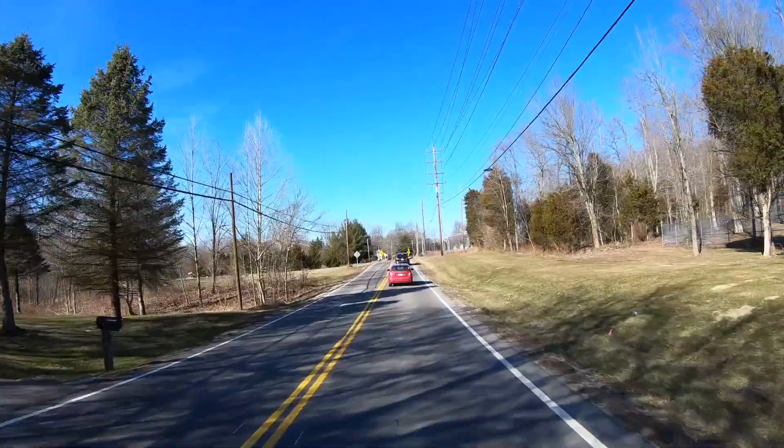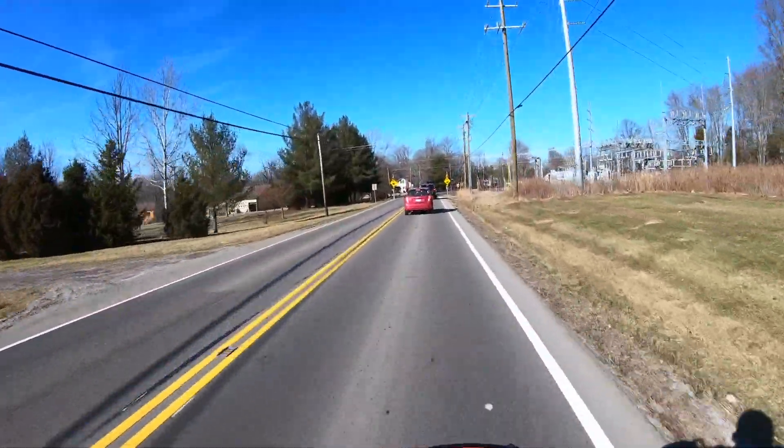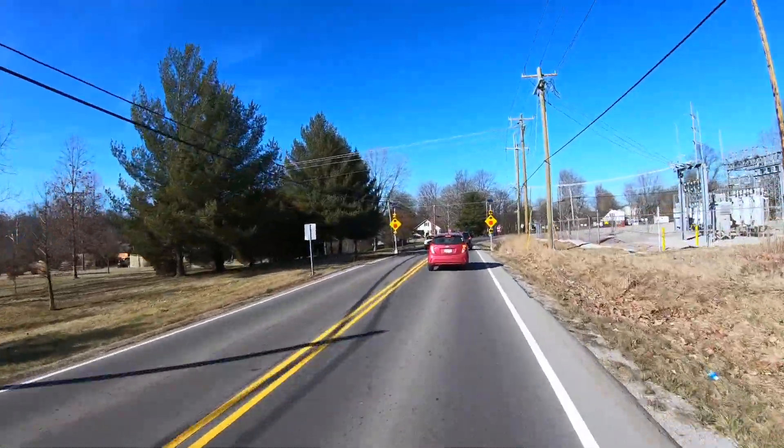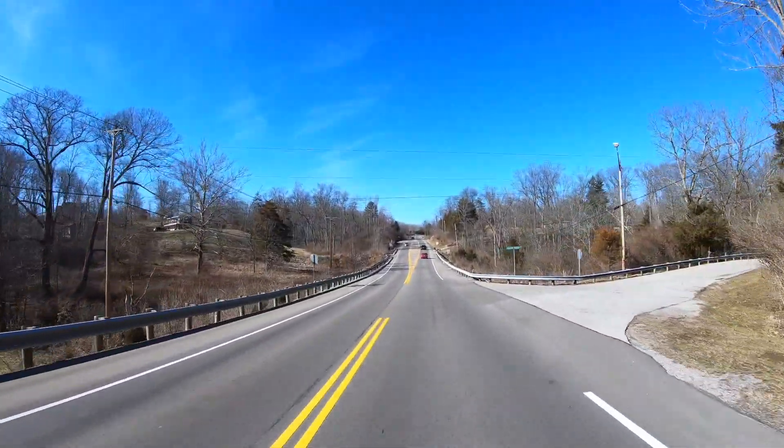It feels so fast the first couple rides of the season. The bike feels so much faster. Just getting the bike warmed up a little bit.